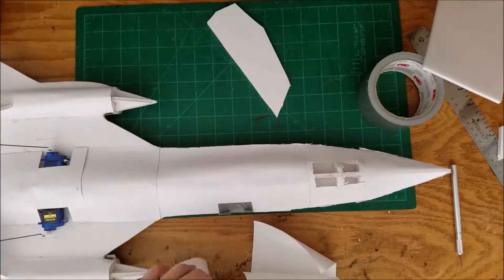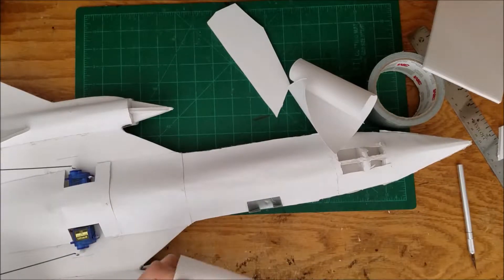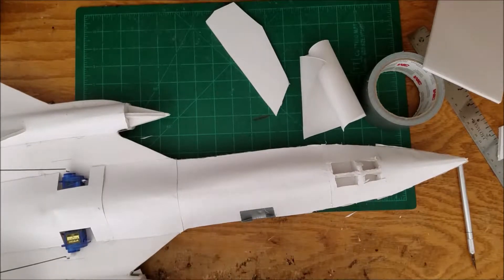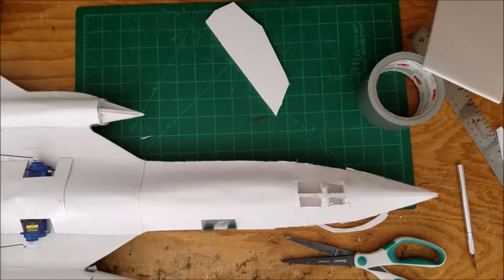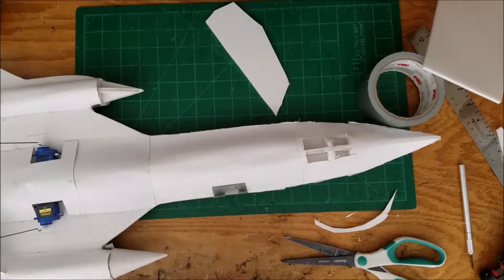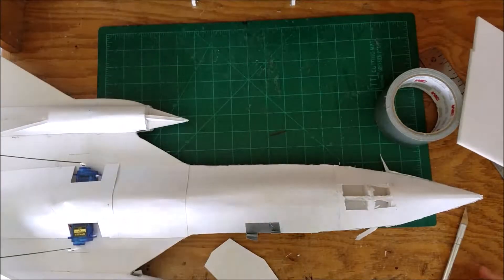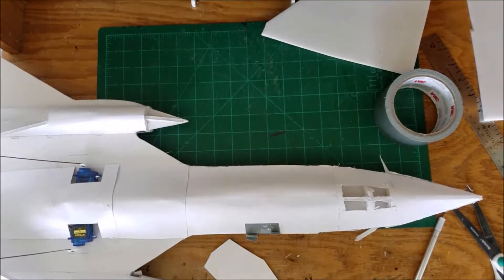So now I'm just curling paper so it will fit into a nice cone shape, and cutting it down until it fits nicely, then gluing it in place and doing the same for the other side. I'm making another cone for the other side right now — I messed up the first one so I had to do it again, so I'm just doing that right now.